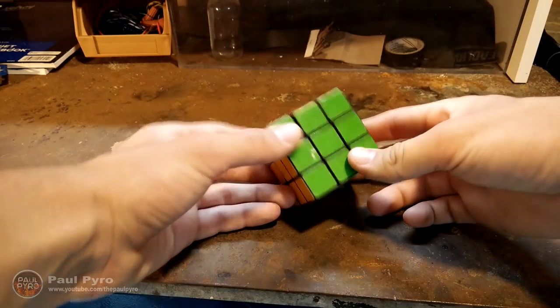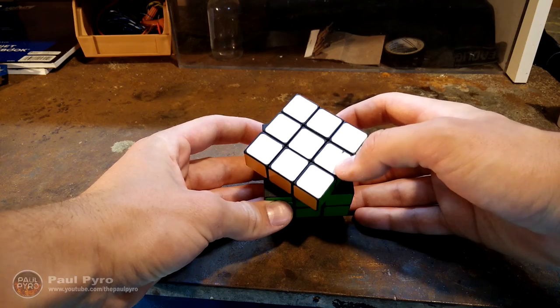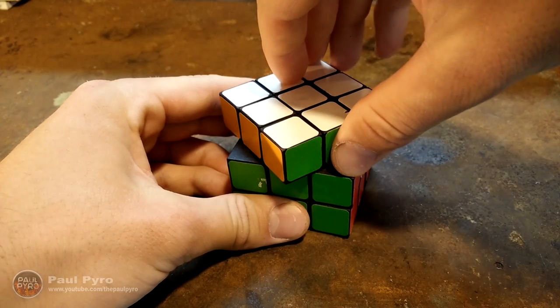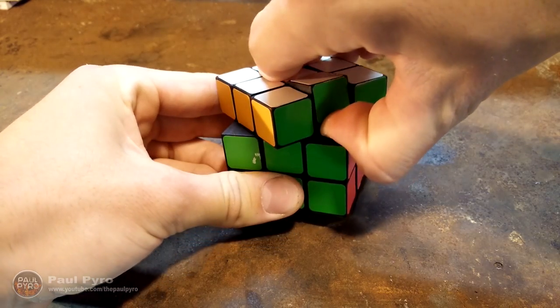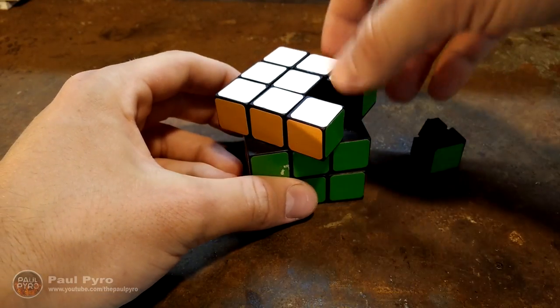Alright, so the first step is to get your Rubik's Cube and turn the top like so. By turning it like this, you expose the inner parts so they can actually be pried up. What you're going to want to do is place your thumb underneath the middle blocks and pry upward. You can use a screwdriver to help you with this. Now every single piece will come out really, really easily.